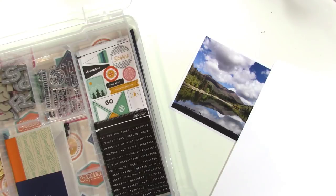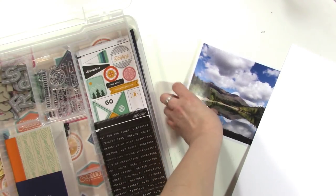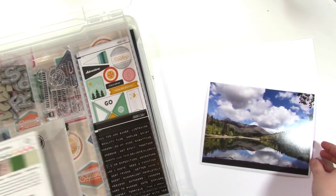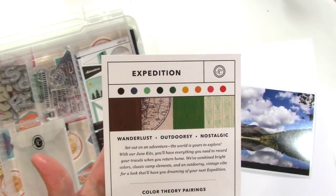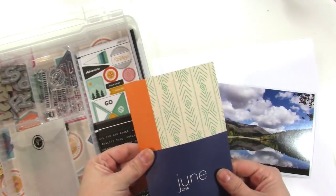Hey there, it's Jen and I'm excited to be a guest designer for Studio Calico for the month of June. I want to show you a couple of things from this Expedition kit. Here's a look at the color scheme — it's got wanderlust, outdoors, nostalgia. It's really really cute.